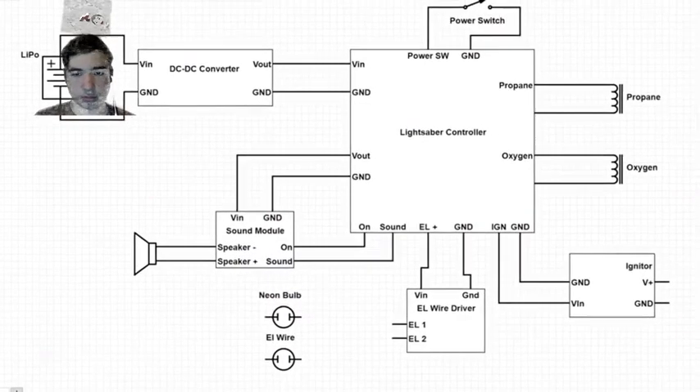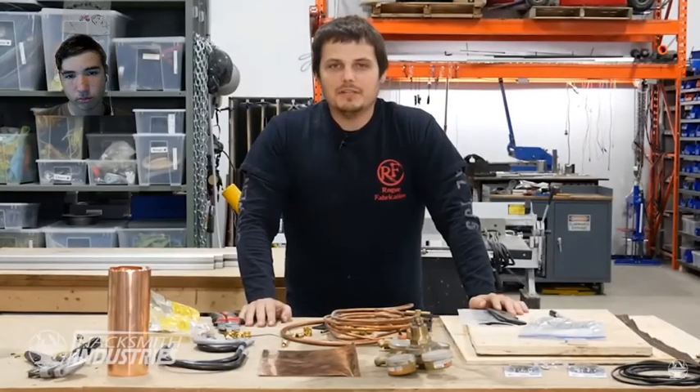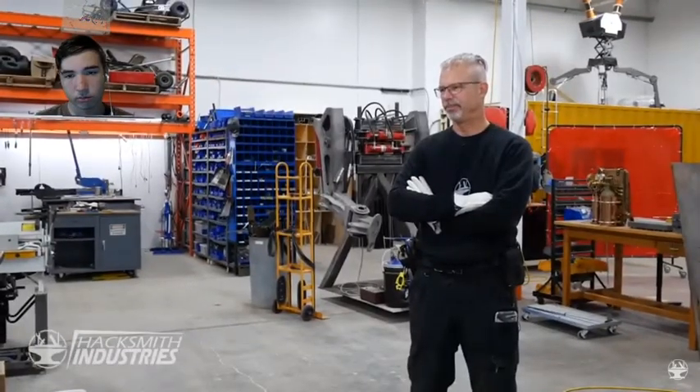To better understand how the lightsaber electronics work, check out our page on maker.io. We've got to build a steampunk power pack with these pieces — I'll let Chris handle that. Well, all of this needs to be polished before I can start building. I'm going to let Dave handle that. Fine, I'll do it myself.